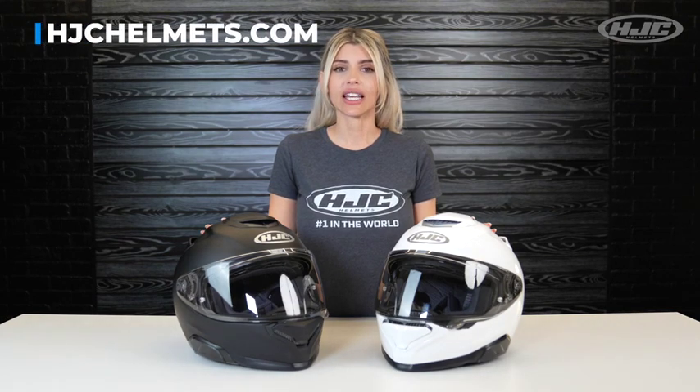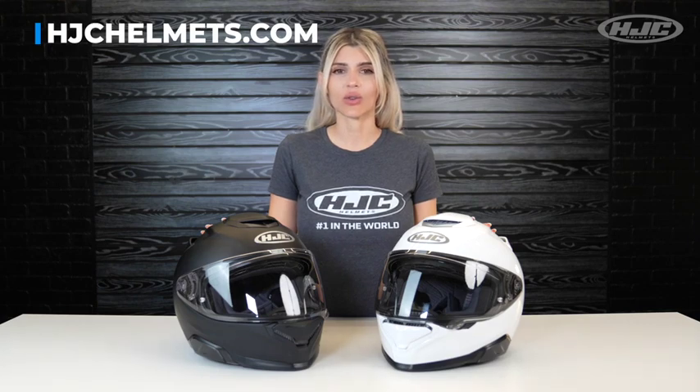You can check out all of our graphics on our website and purchase any of HJC's models online or in-store through one of our authorized dealers. Thanks for watching. I'm Natasha with HJC.